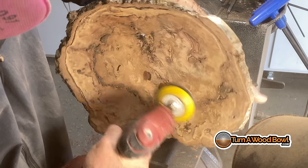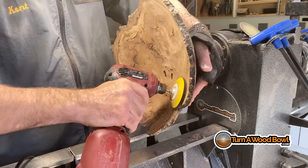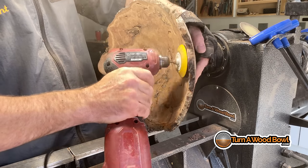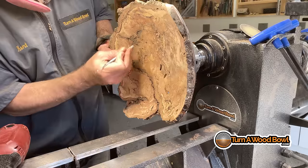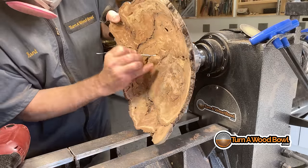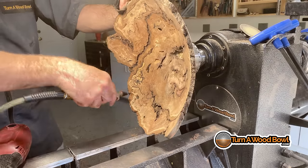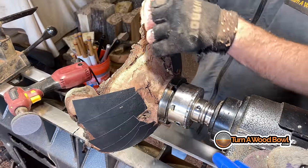Some of the wormholes that are more intact, I just left those. The finish I'm going to use on this later will help solidify them even more. So basically just work around the bowl from the rim to the interior, checking as I go for any areas that need more sanding. You want to get the dust off between sanding grits.